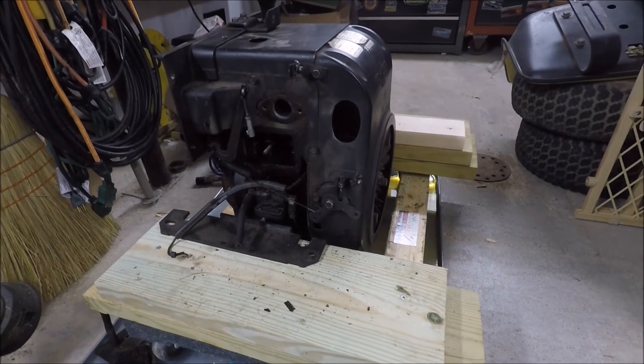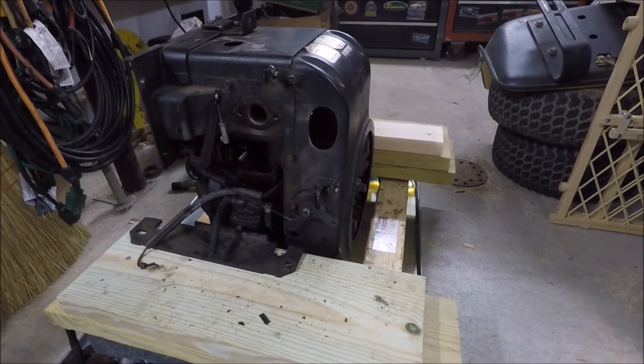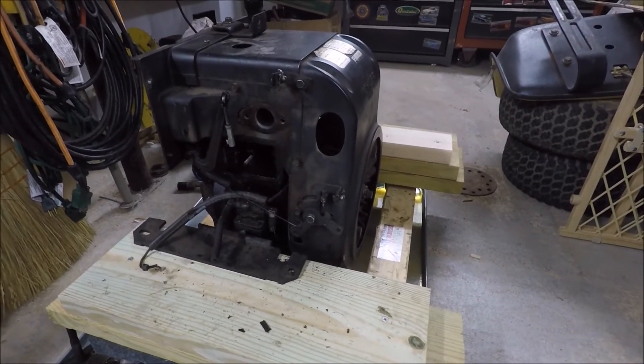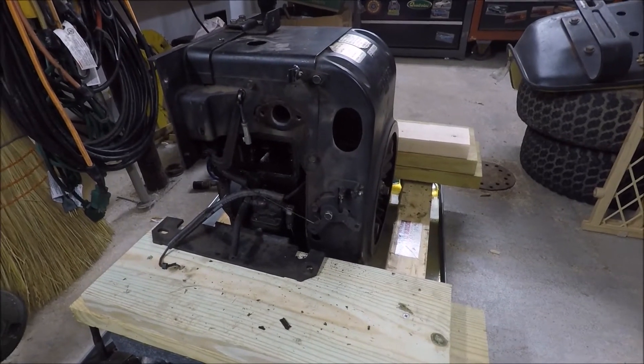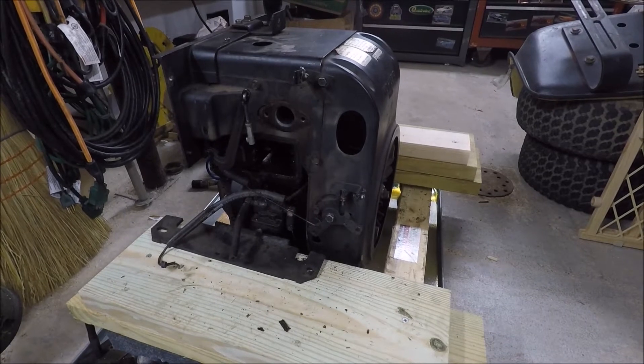In today's video I'm going to talk about how to do a leak down test on a single-cylinder Kohler. If you watch my last video, I talked about doing a compression test and why that was difficult to do on this engine because of the automatic compression release, so today we're going to do a leak down test instead.